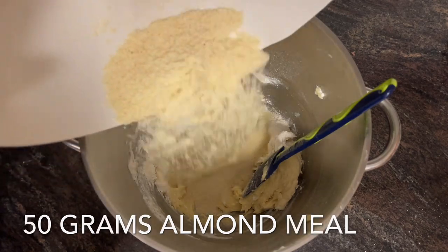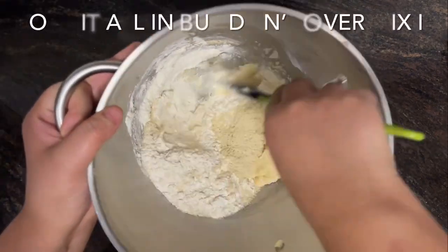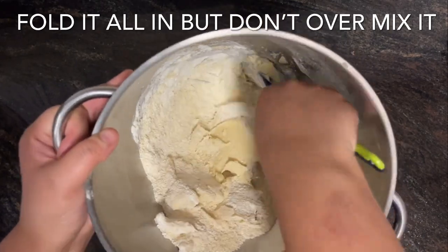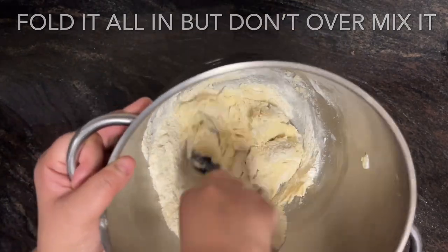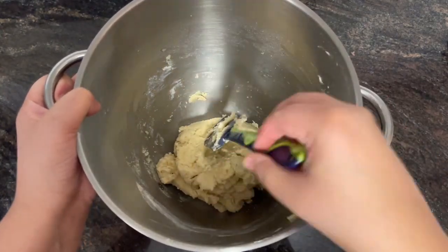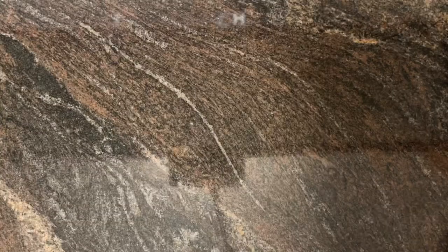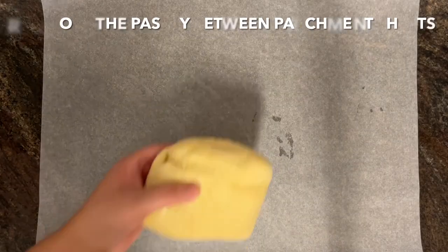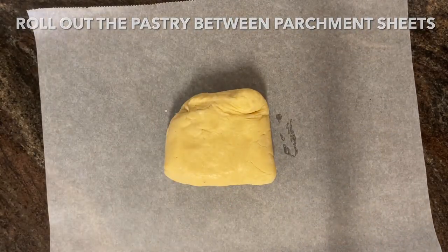Fold that in, being careful not to over-mix it, otherwise you'll end up with a very hard short crust pastry instead of something buttery and flaky. Wrap this up in cling film and chill the pastry for around 30 minutes to one hour.